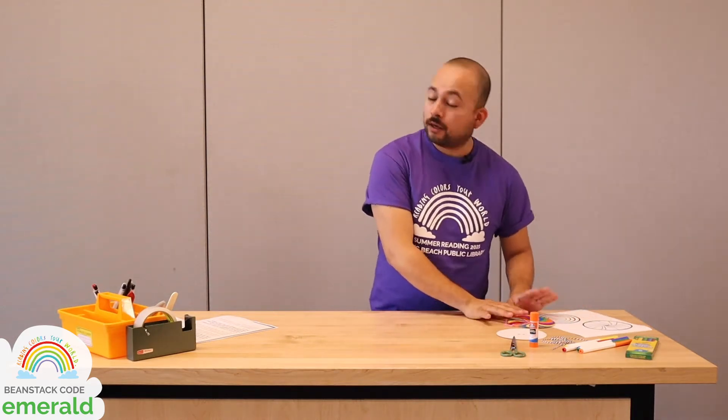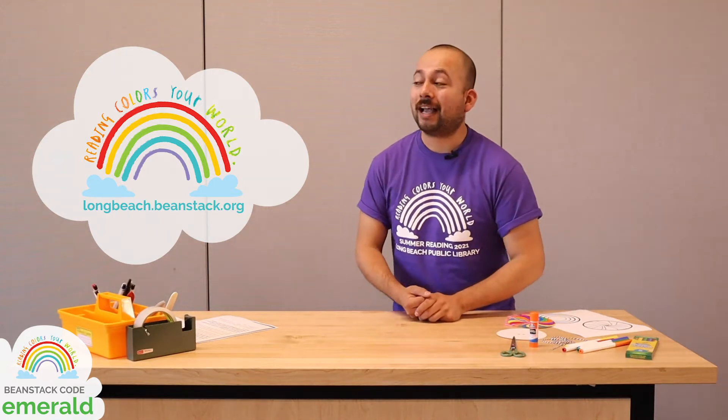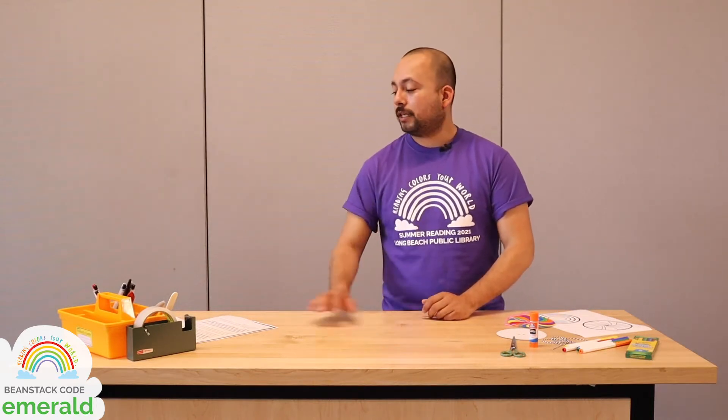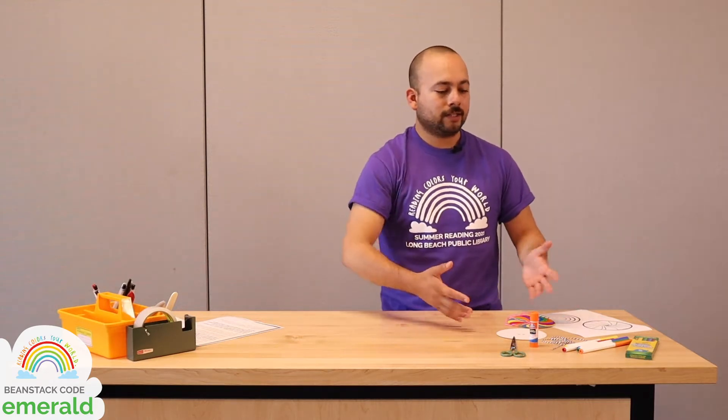Before we start, if you haven't joined summer reading just yet, it is not too late. Hit up longbeach.beanstack.org, create your account, and sign up today. We have a ton of cool things for you to do all summer long — prizes to win, books to read, book reviews to write, activities to complete, glory to win. If you've already signed up, be sure to enter the code EMERALD into the activities tab of your Beanstack challenge to get a point for watching this video today and making your whirligig with us.